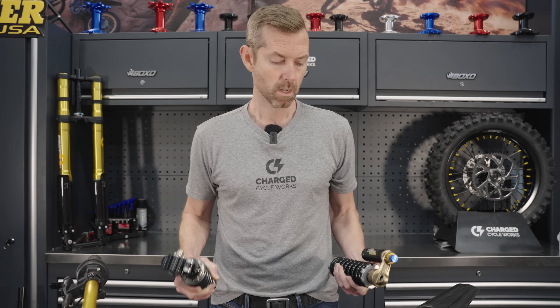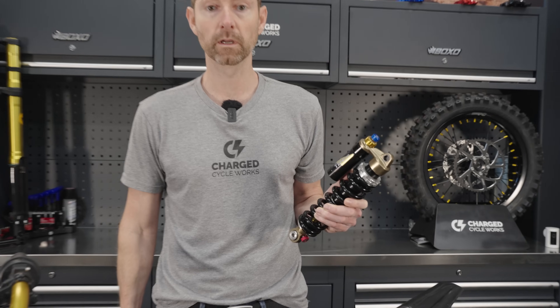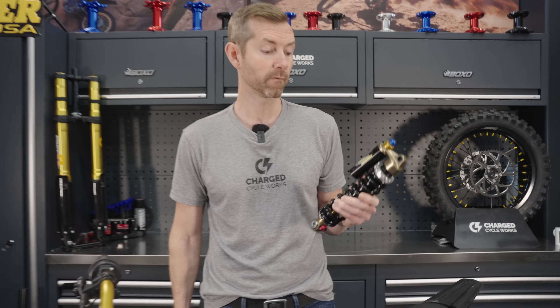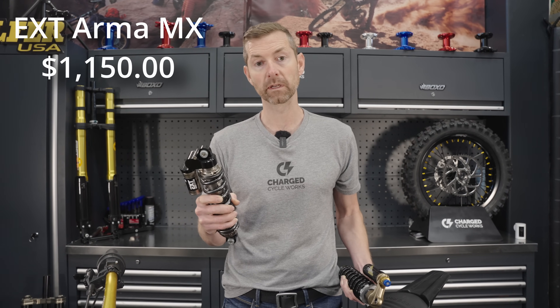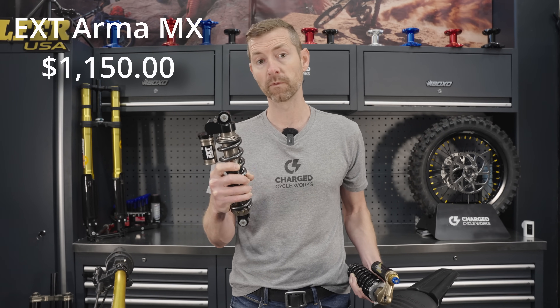If you remember in our first video when we did our essential upgrades, we focused on cost-conscious upgrades. We're going to continue that theme with our suspension as well, where we normally might run an EXT Arma on the rear of most of our bikes. For this build, we're going to go with the VonCat 10.5 — this is the version 2. This shock has proven itself over and over again. We have it on at least six of our bikes and we absolutely love it. If you're looking for the premium in the market, this is it. You cannot beat the feel of this rear shock.